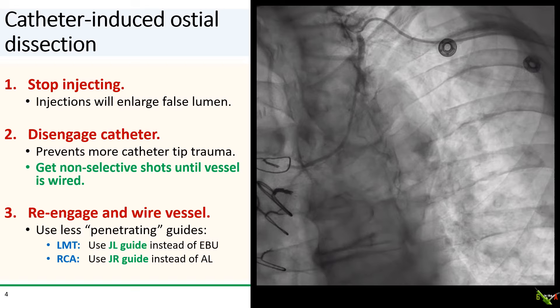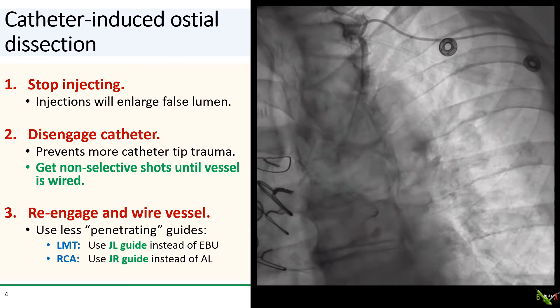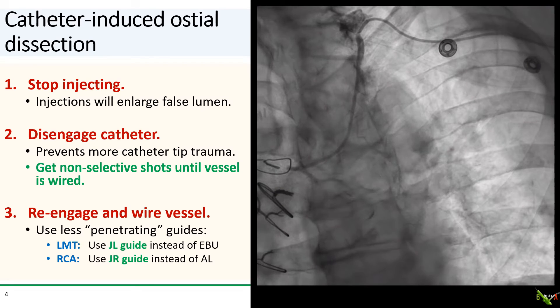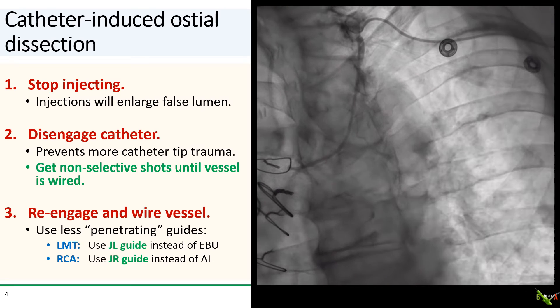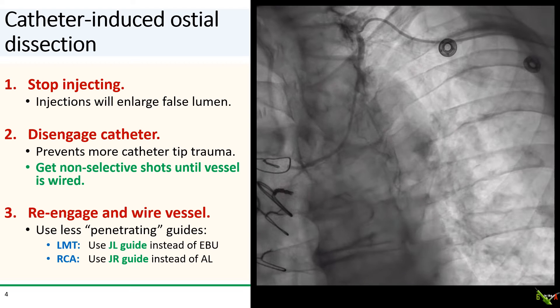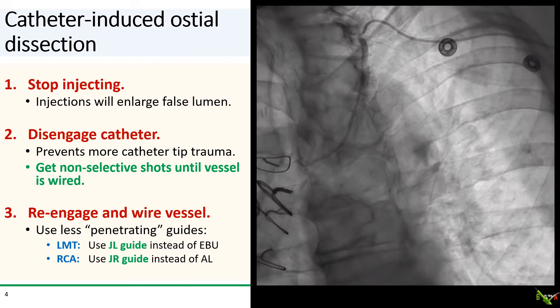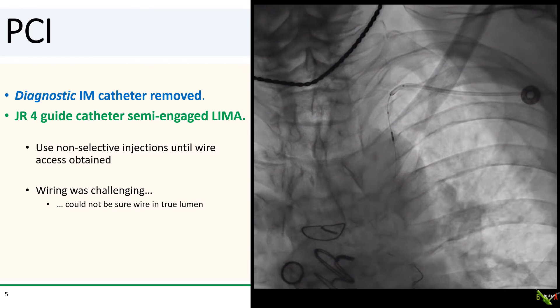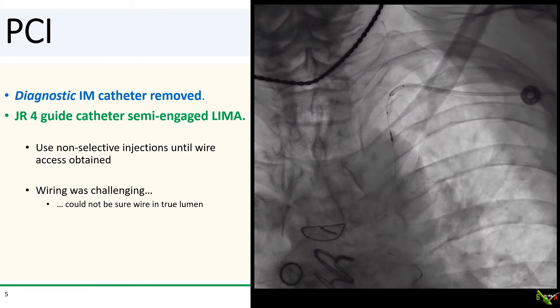Third, gently re-engage the vessel and try to get a wire down. For ostio-dissections, I suggest changing to a guide of a different shape to minimize repeat trauma. A less forceful guide that is easily disengaged is ideal. For the left main, go for a JL guide. For the RCA, use a JR guide. For grafts, including the LIMA, you might consider using the JR guide as well. In this case, the IM diagnostic catheter was exchanged to a 6 French JR4 guide, and until there was wire access to the LIMA, non-selective injections were used to reduce the possibility of further enlarging the false lumen.